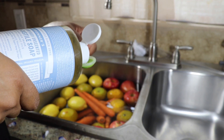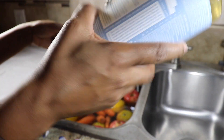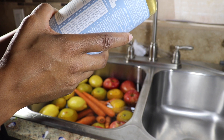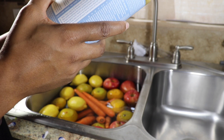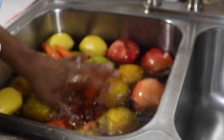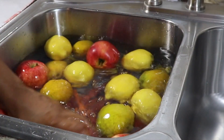We'll just put a teaspoon of Dr. Bronner's pure Castile soap in here. Don't be scared by the name — this Castile soap is completely plant-based and organic. The ingredients are water, coconut oil, potassium hydroxide, palm kernel oil, olive oil, hemp oil, jojoba oil, citric acid, and tocopherol. Completely safe. We're just going to put a dash of that in here and give it a nice mix.